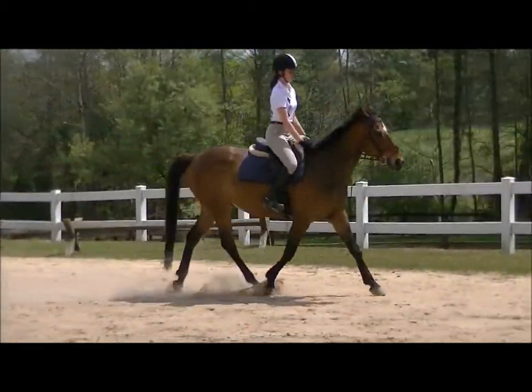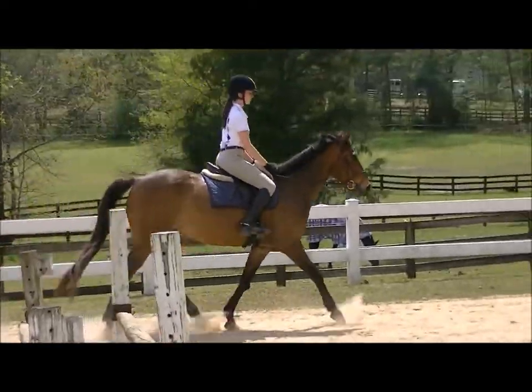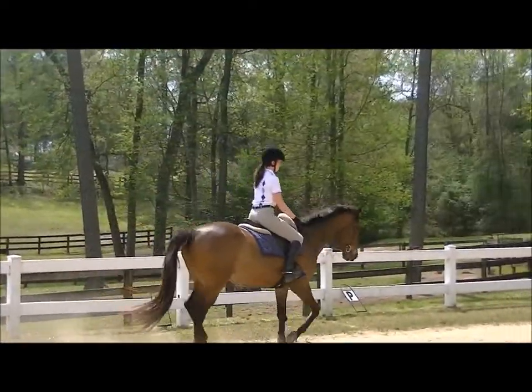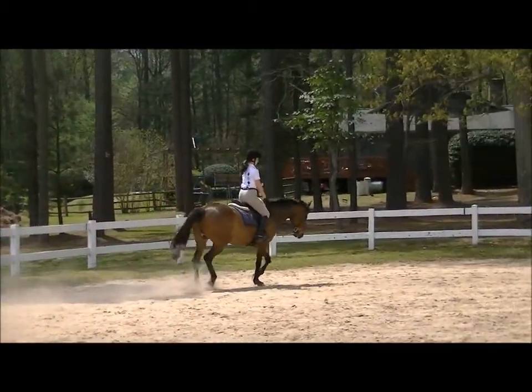Quieter with the hands — not so much back and forth, just more of a steady feel. And your calf rises and squeezes him up into your hand. Nice there. Excellent.